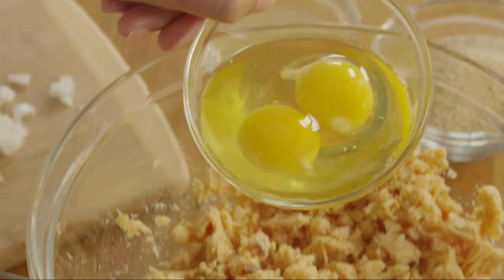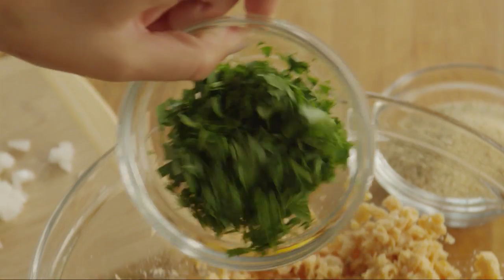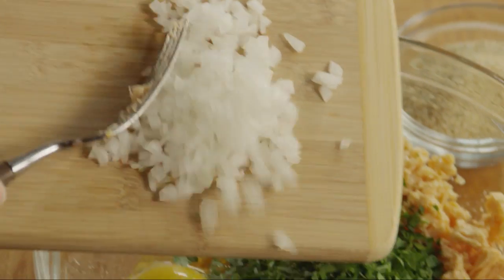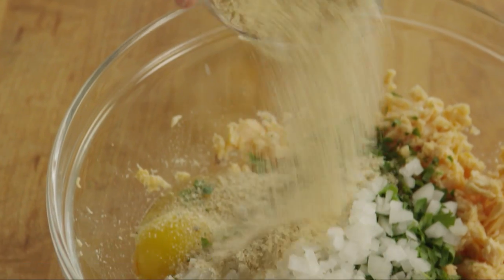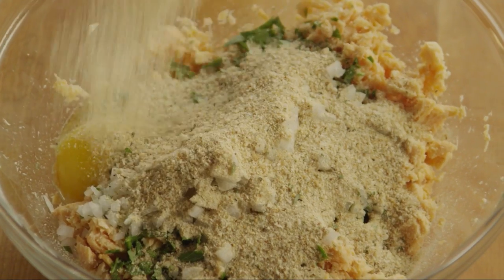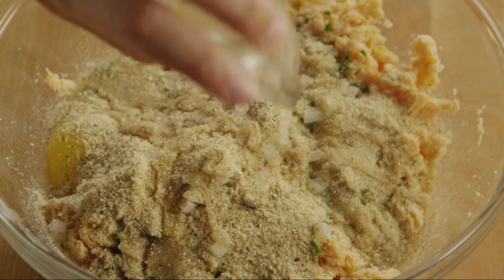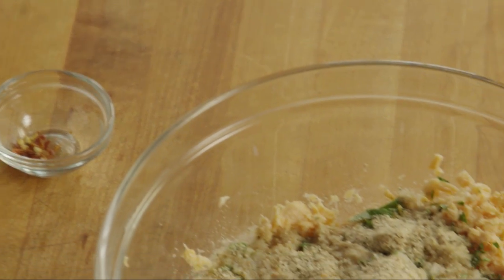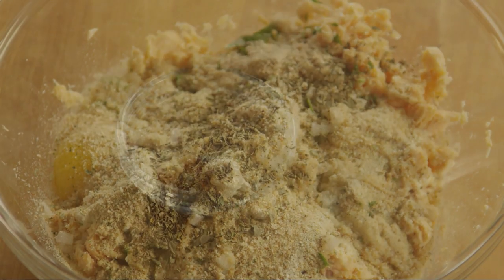Add two large eggs, the parsley, and onion, a quarter cup of dried Italian seasoned breadcrumbs, two tablespoons of lemon juice, a half teaspoon of dried basil, and a pinch of crushed red pepper flakes.